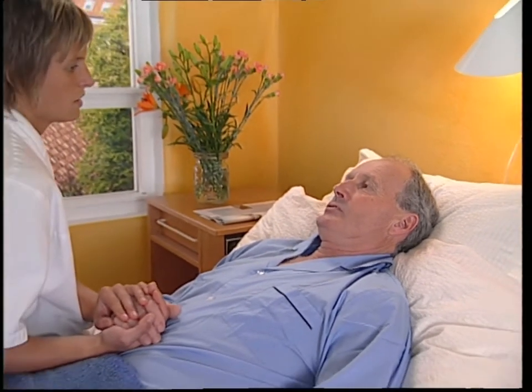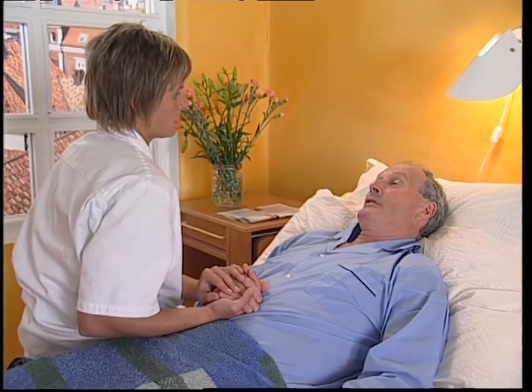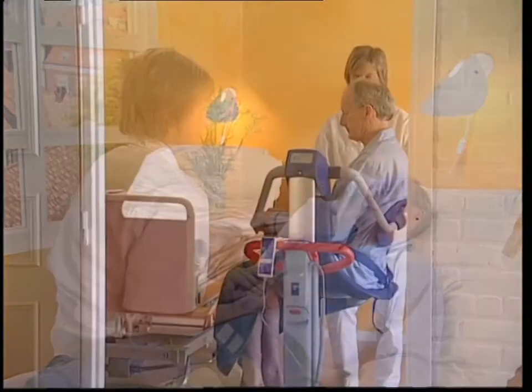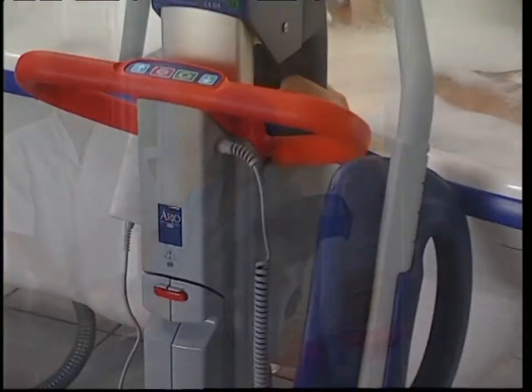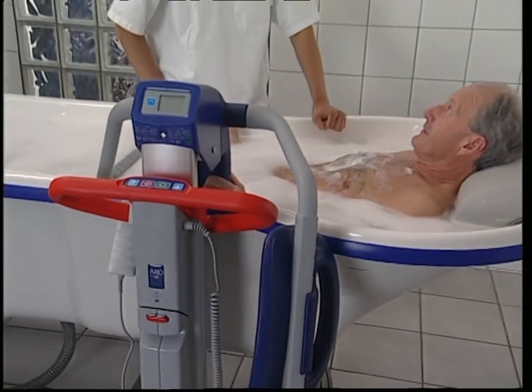Alenti simply makes life easier for the carer and resident. As part of an integrated bathing system, Alenti is a transport and transfer solution that enables a single carer to safely manage the entire bathing cycle.